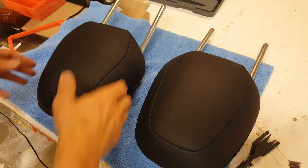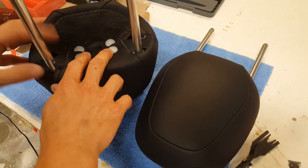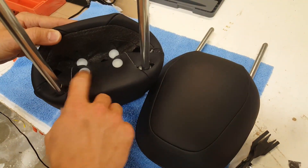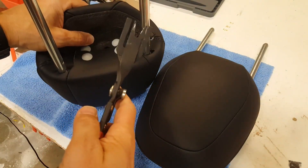Once you have the headrest out of the car, the next step is to remove the covering so you don't damage it while we are adjusting the metal rods. You just have to remove these four white fasteners. I'm going to use one of these trim removal tools.